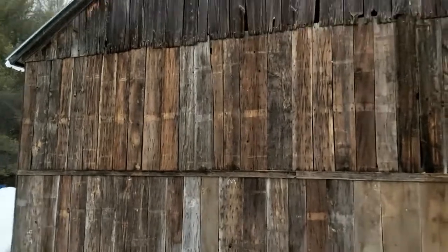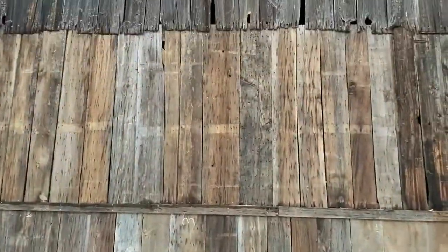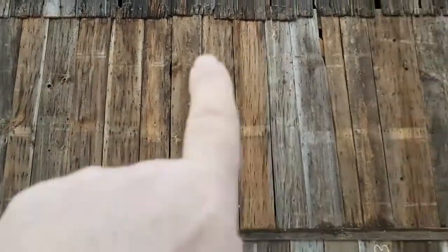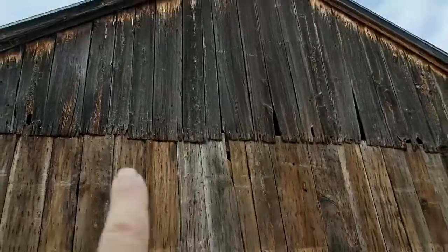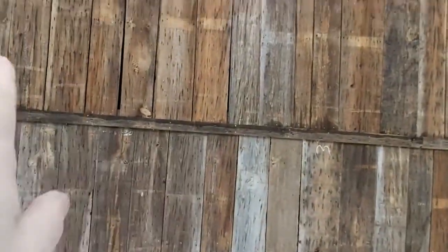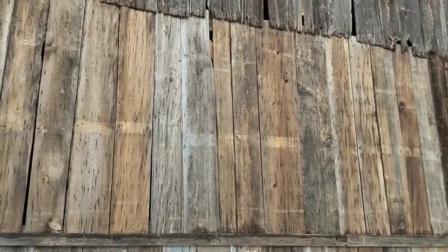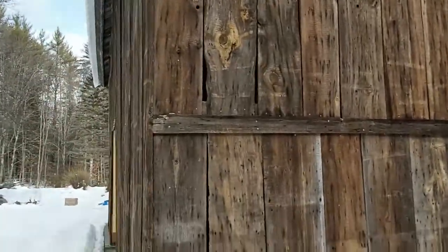On the side, I still have to install all the battens on these boards to cover up all the gaps and spaces between them. What I'll do is take some of the leftover boards, rip them down, and use them for battens to close it all up.